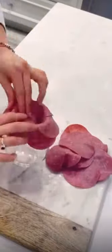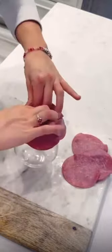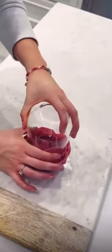Wondering how to make your charcuterie board look extra fancy this holiday season? Well, give this a try. Layer your salami around a wine glass — you can use a big one or a small one, it really doesn't matter which size. And you can create a rose just like this.